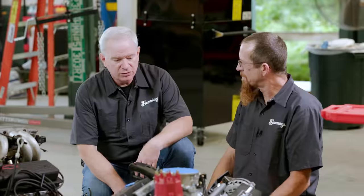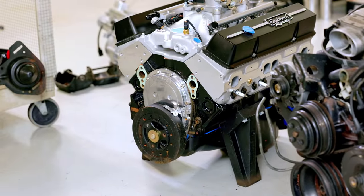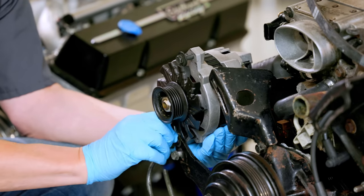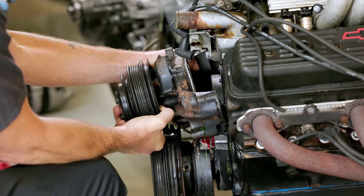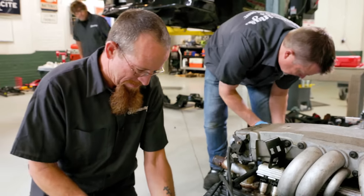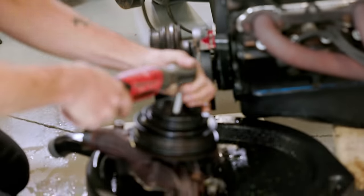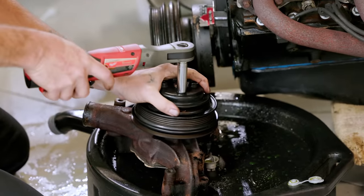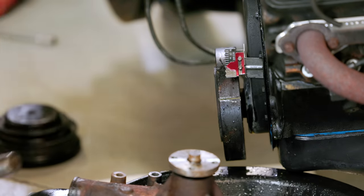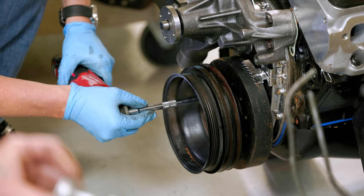We're swapping the accessory drive from our old engine to the new one. A lot of people wonder, well, you've got everything else new, why are you keeping this stuff? But the accessories kind of go with the car. This is a mixture of multi-V and single V-belt, and rather than purchasing a whole new assembly, this stuff will pretty much bolt right on. We'll transfer this onto the new motor — this is kind of a moment of truth in an engine swap. Hopefully everything fits.